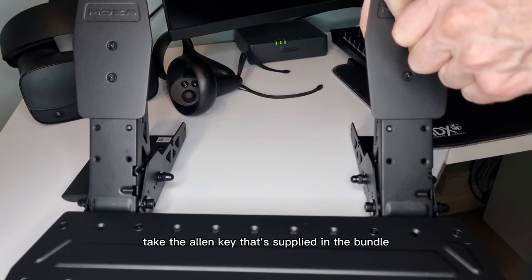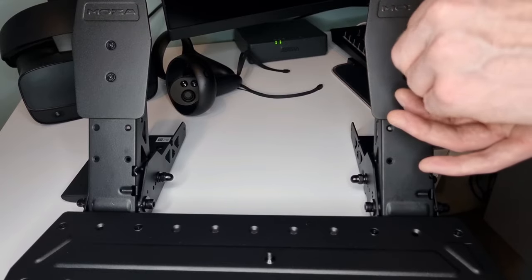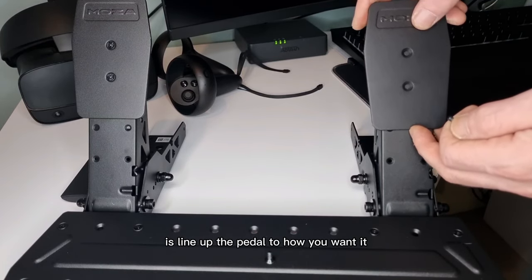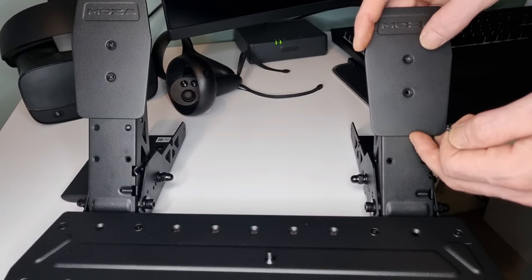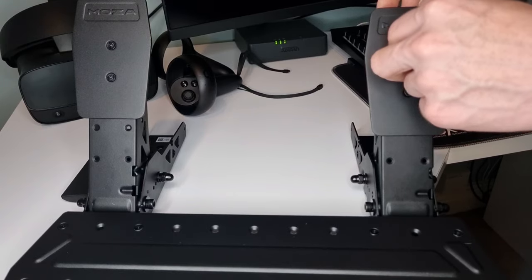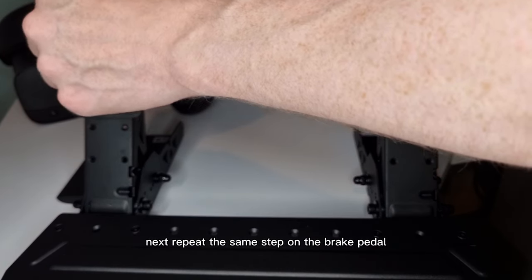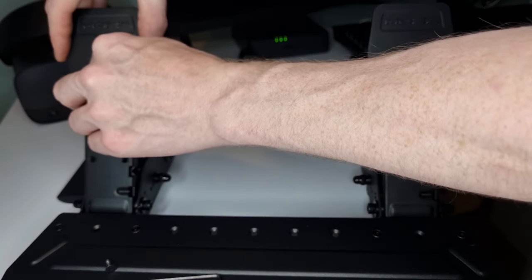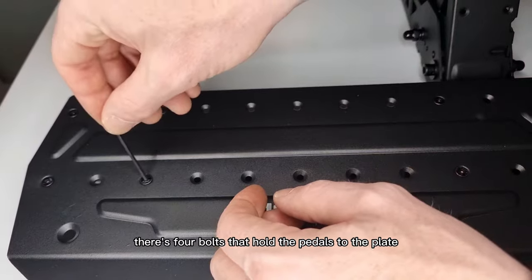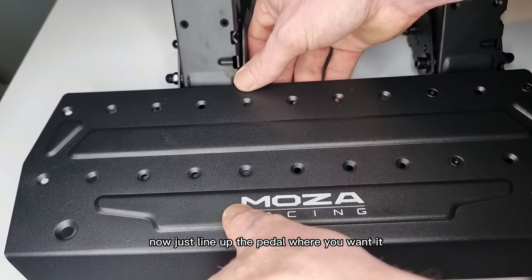Adjusting the pedals is very simple. Take the Allen key that's supplied in the bundle. There are two bolts that hold the pedal — undo those bolts and take them out. All you need to do now is line up the pedal to how you want it, then screw in the bolts tight. Next, repeat the same step on the brake pedal. Now we'll adjust the spacing. There are four bolts that hold the pedals to the plate — undo and take those bolts out. Now just line up the pedal where you want it and screw in the bolts tight.